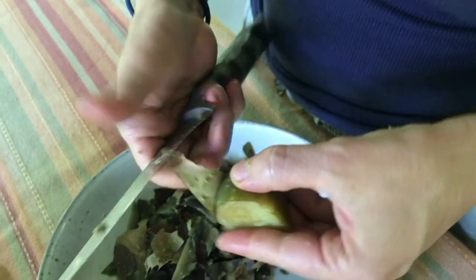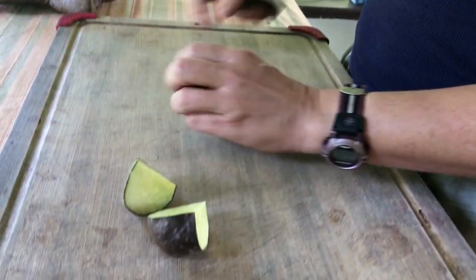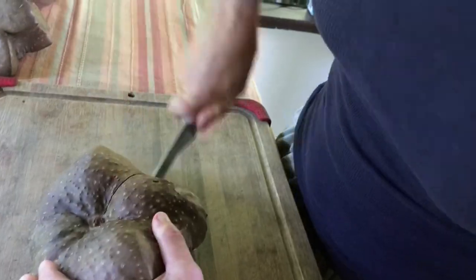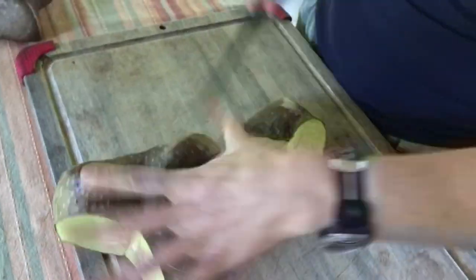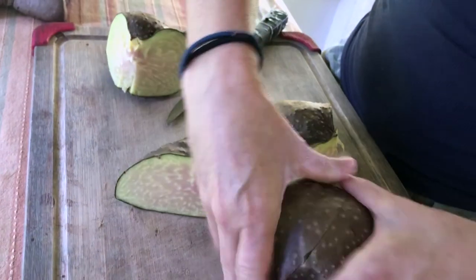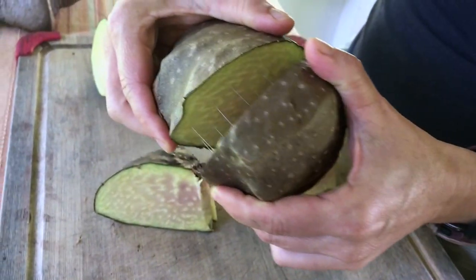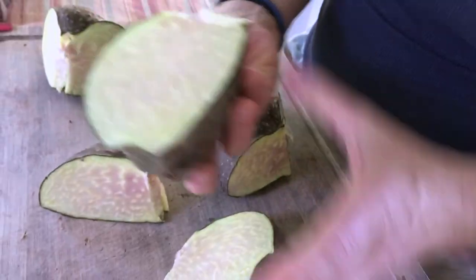I'm going to make my pieces about that size. Some of these big guys I'm just going to have to cut into. You can see when I peel this apart the mucilaginous inside — it's quite slick.